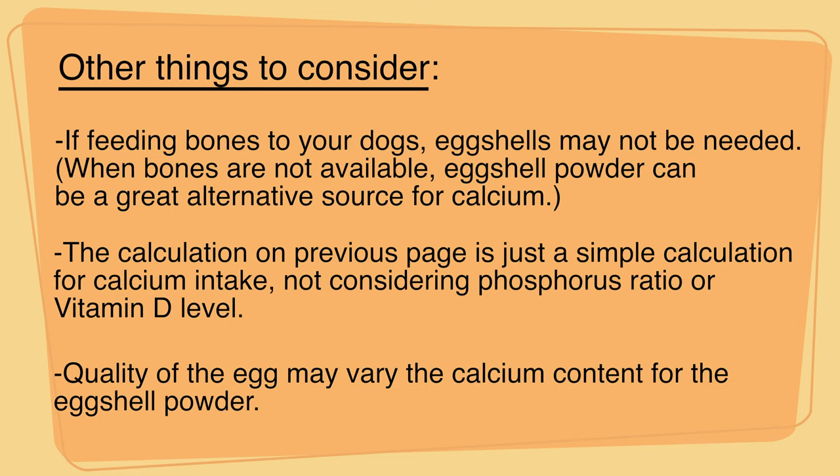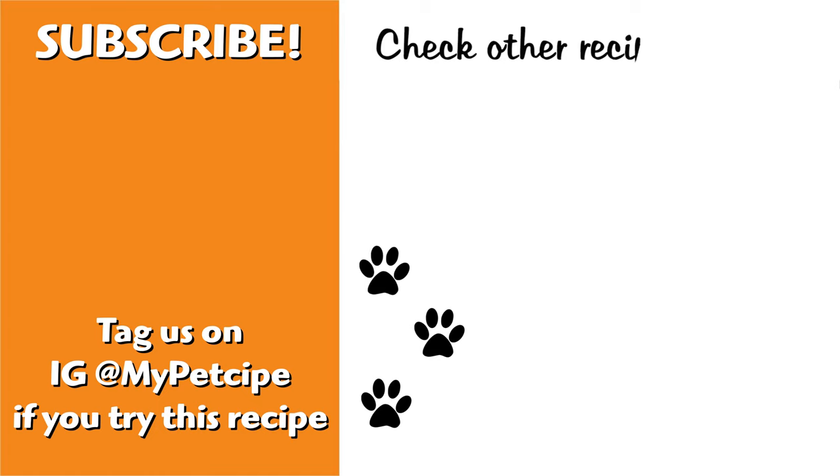I hope you guys enjoyed this video and if you did, please like the video and don't forget to subscribe to our channel. Thanks! We'll see you next time!